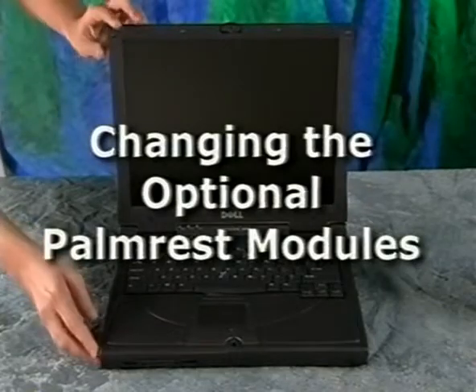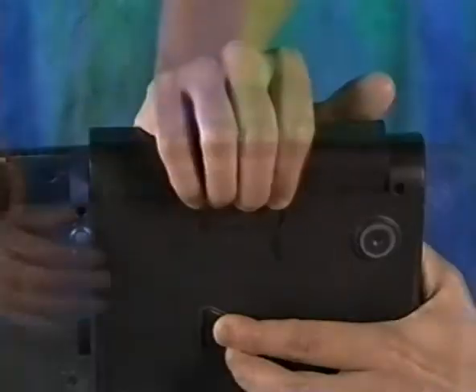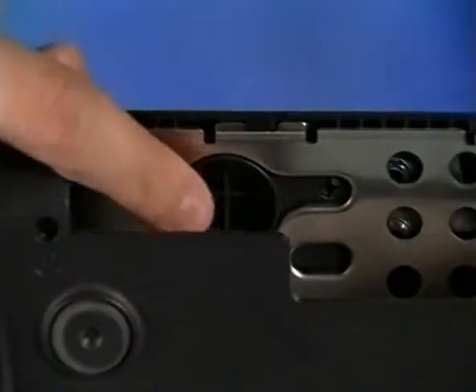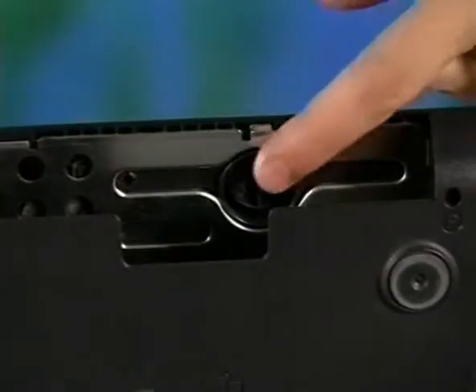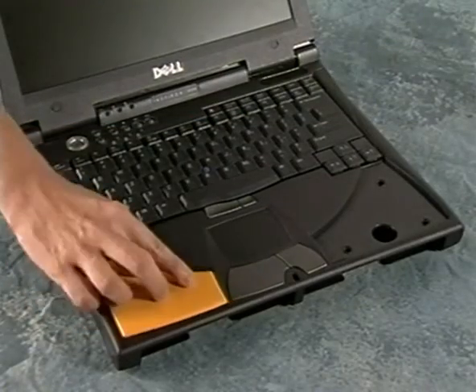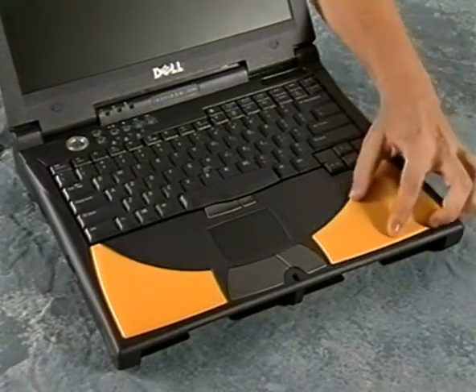To change the optional colored palm rest modules, turn the computer off and remove the battery and media bay device. Press the release button to disengage the palm rest module and then remove it. Align the palm rest module with the holes on the computer and then press it down until it snaps into place.